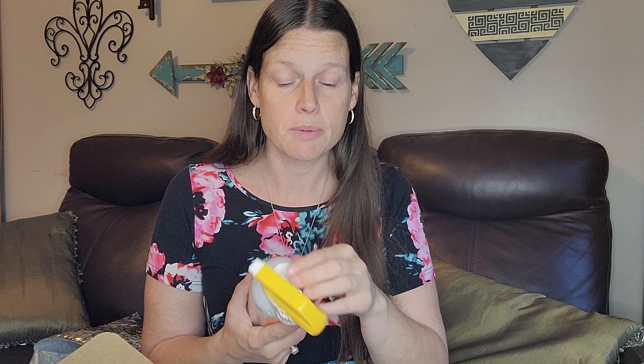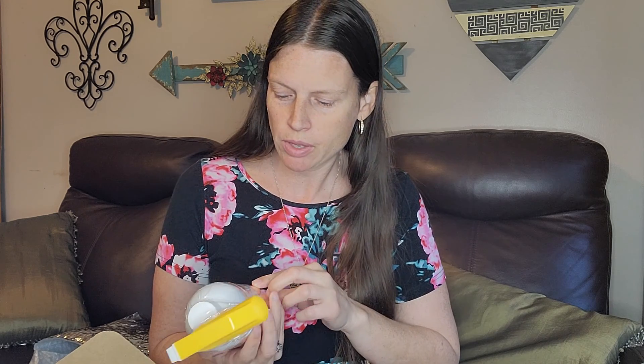One of my favorite products Scentsy carries besides the wax bars and warmers of course is Counter Clean. I will use this stuff on everything — not only my counters but my appliances, cleaning my microwave, cleaning the dashboard of my car. I've used it on my doors and my cabinets. Counter Clean is just amazing, it makes your house smell so good just from cleaning. The scent of this one is Feeling Punchy. Counter Clean is a ten dollar value.